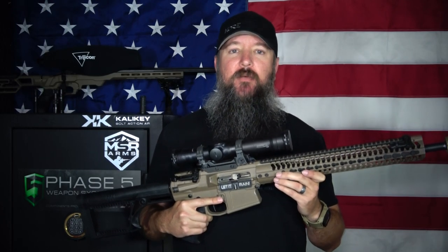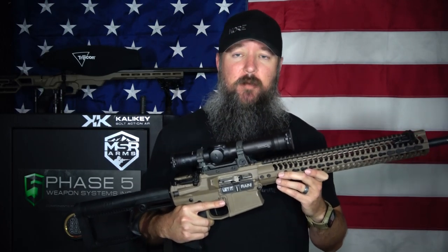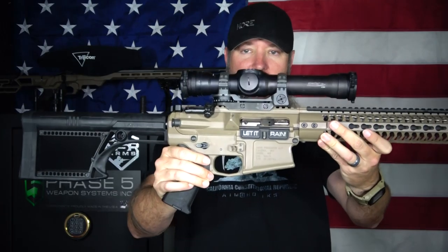Hey everybody, how's it going? It's The Daily Shooter and today we're going to be taking a look at the toughest, probably the most unique and definitely the most expensive scope that I've ever reviewed on the channel. This is the Elcan 139.